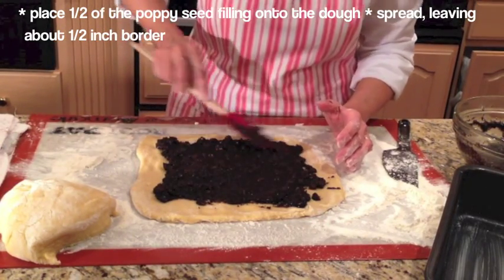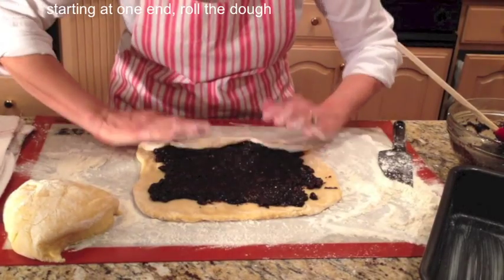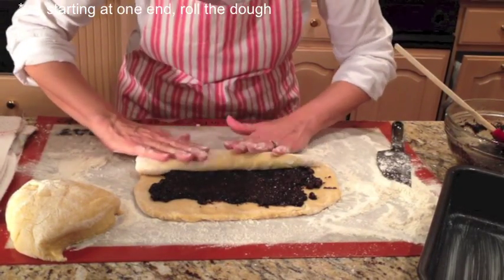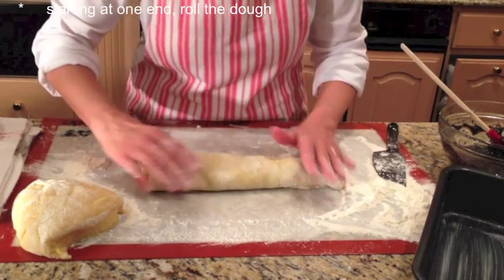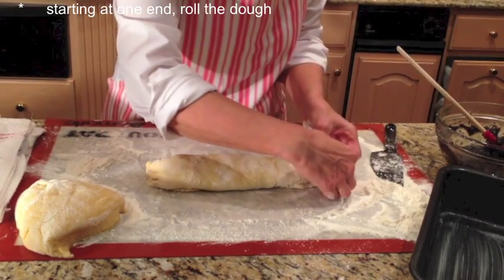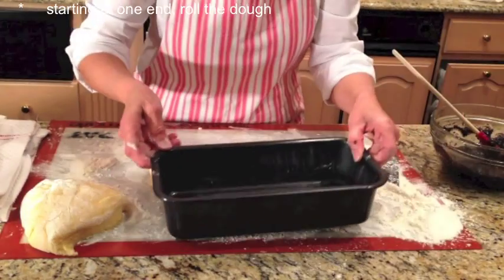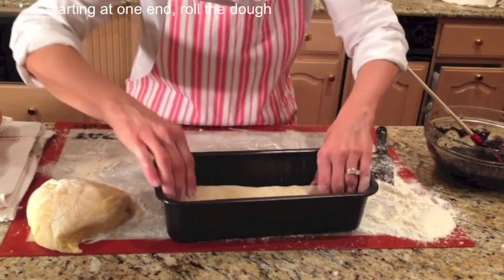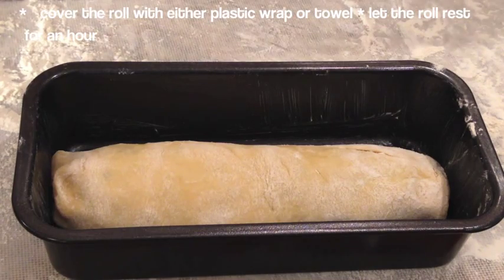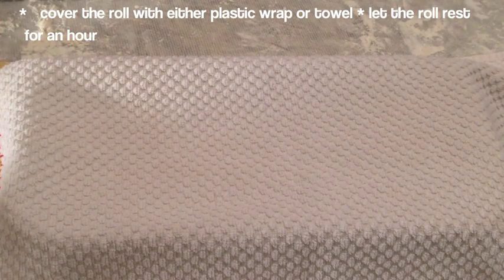And then, once this rises, we're going to do an egg wash. All the egg wash is is egg white with a little water added — this will give the roll a nice shiny look. So now we're going to take this pan, which I've already buttered, and set the roll right inside just like that. This fits beautifully. Now we're going to cover the pan with either plastic wrap or a clean kitchen towel, and let this roll rest and rise — this should take about an hour.